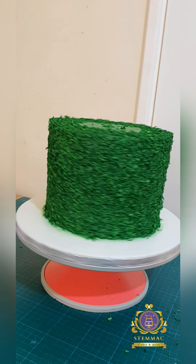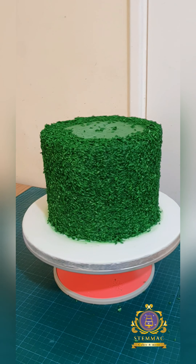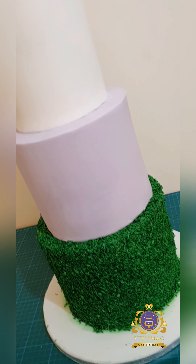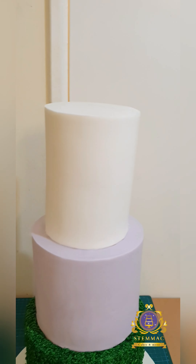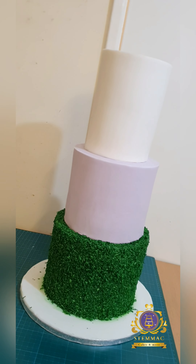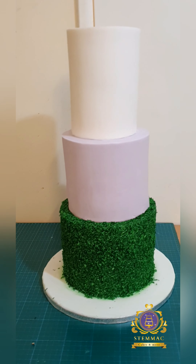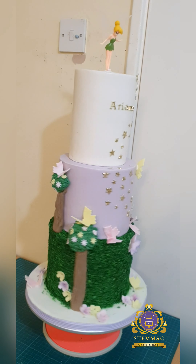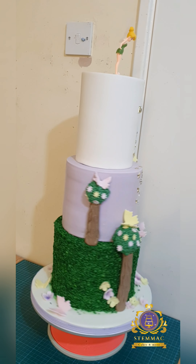That's the complete process done — the bottom tier of my three-tier cake is now fully covered in artificially made edible grass. You can see the two other tiers sitting on top of the bottom tier before the cake was fully decorated.